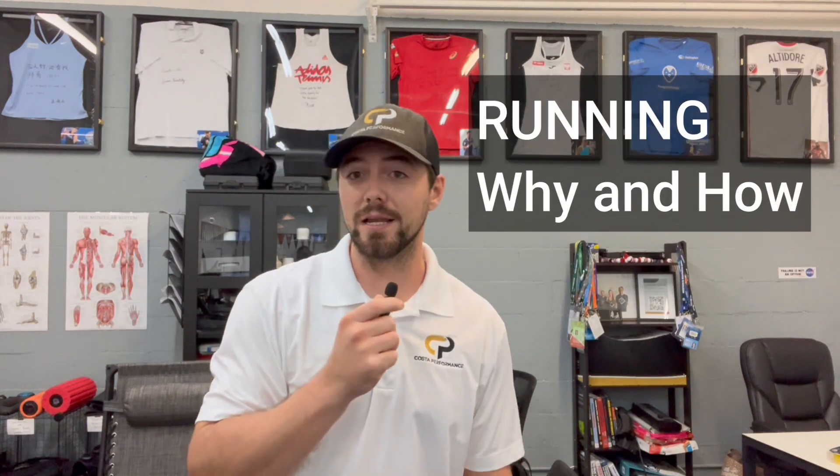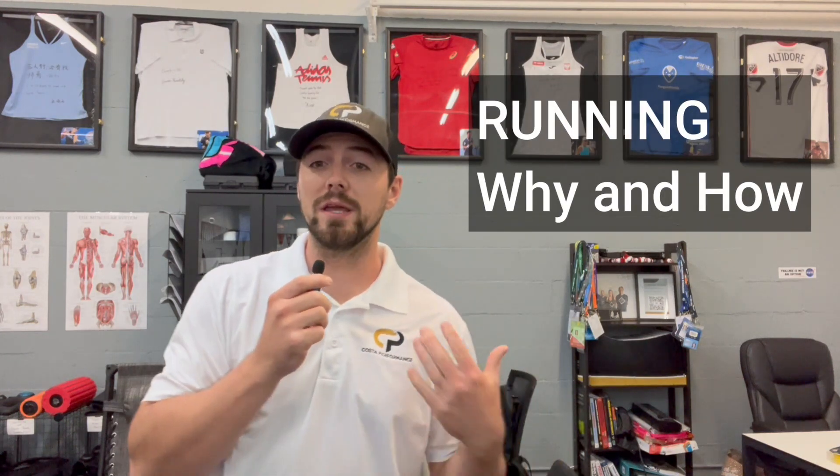How's it going guys? This is Sebastian here with Costa Performance. In today's video we are going to be discussing running — some of the positives, negatives, and also the ways that we use it here at Costa Performance and implement it into our training.